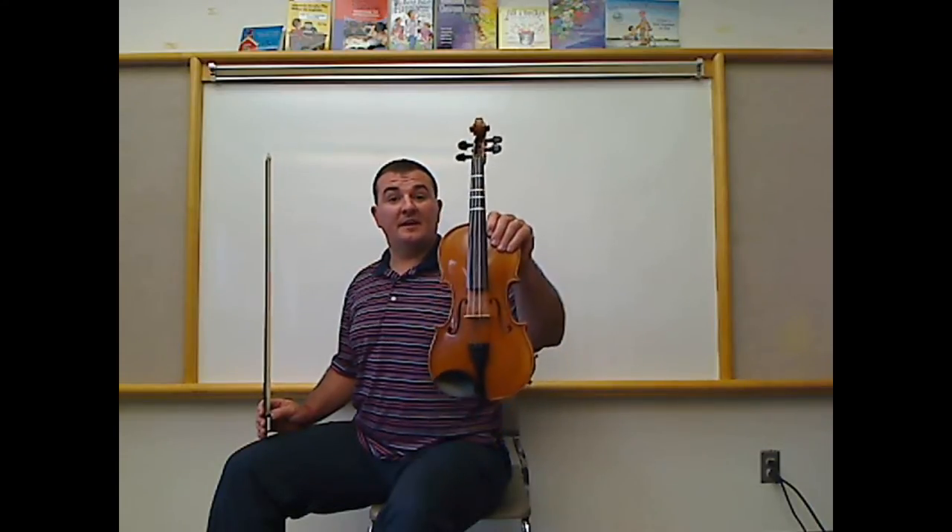Rest position while seated looks very different than standing. We begin with our left hand holding the left upper bout of the violin and placing the end button on our left knee so that the violin is facing upwards with the bridge facing out. We hold the bow with our proper bow hold and place it on our right knee. I like to sit on the edge of the chair with my feet flat on the floor, and I like to put the right corner of the chair between my legs so I'm facing out at a 45-degree angle. This allows me when I go to playing position to see my music better.